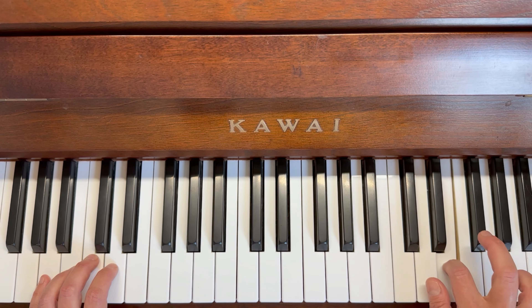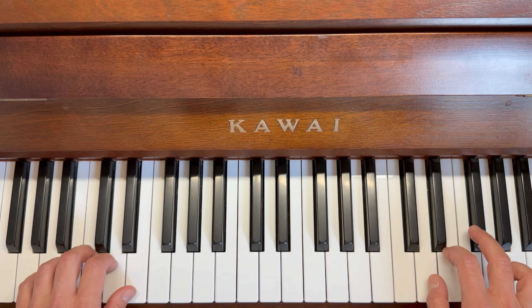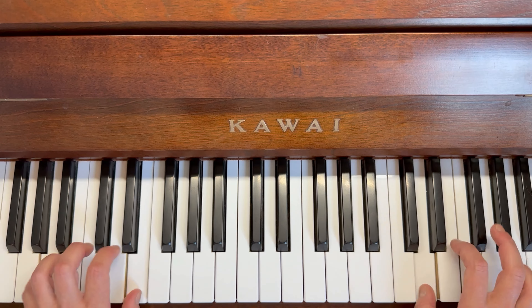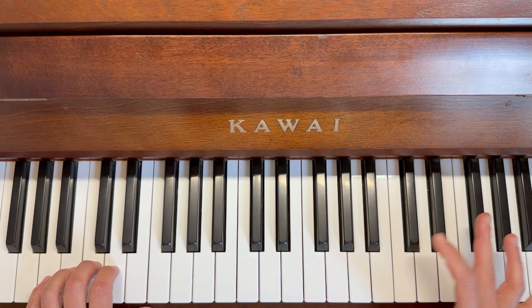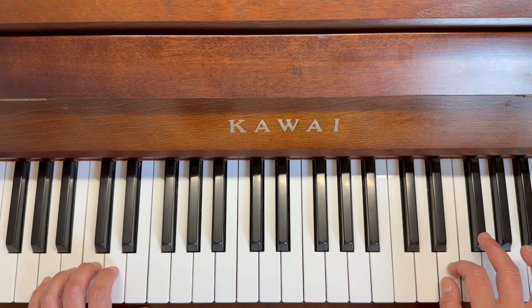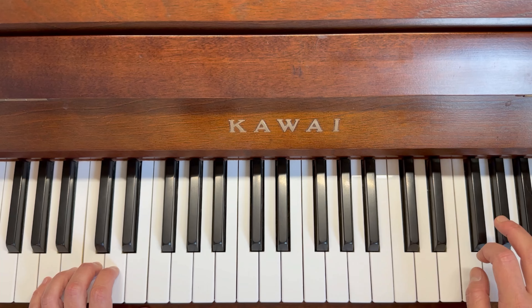Three, two, one, two. Now putting that in with the left, we're going to have three, two, one, two. Notice that the first ones are joined — as in connected — three, two, one, and when you get to the one you bounce bounce on the last two. So connecting, bounce bounce.